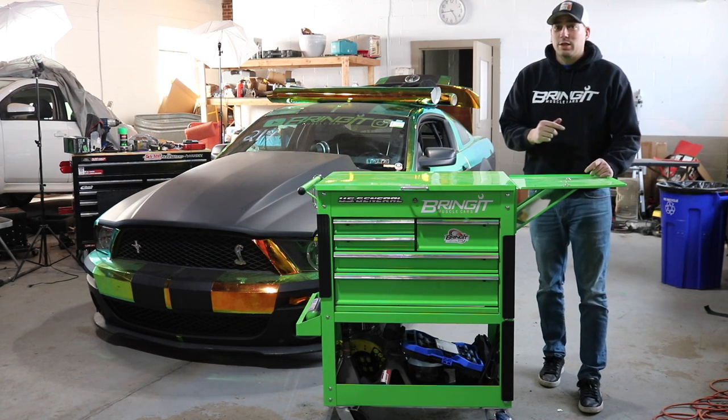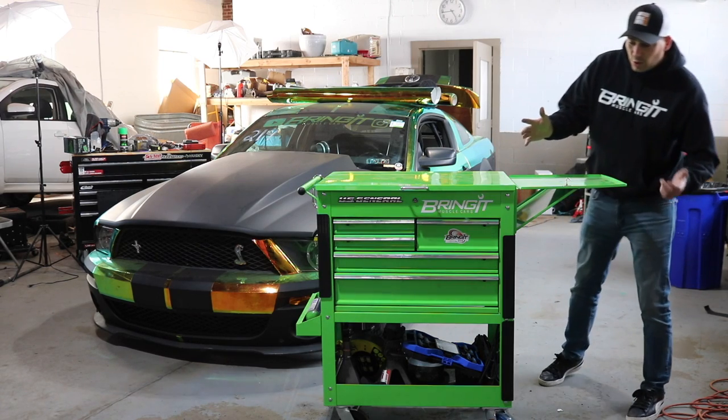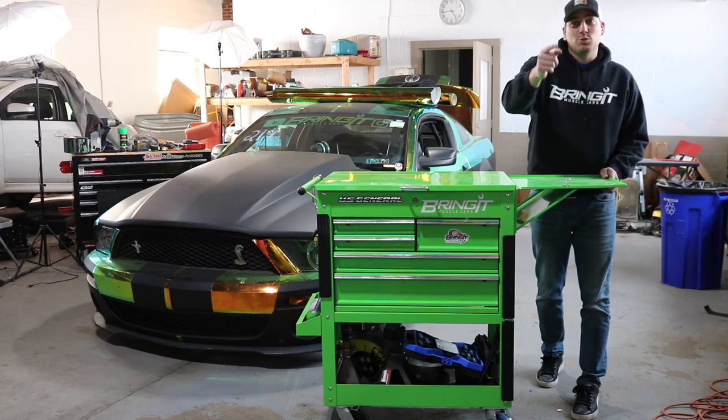What's up Muscle Car People? This is Brigham Muscle Cars and I'm Matt. Today we're going to turn this ordinary tool cart into the ultimate tool cart.